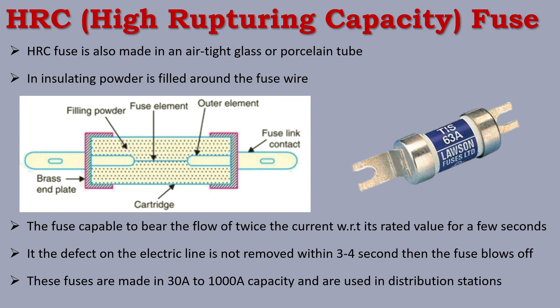When the distribution system is overloaded, the HRC fuse cuts the power to keep the distribution system safe. It protects the distribution line from system faults, ensuring the distribution board and distribution circuit continue to work safely. This makes it very effective for overload protection at the distribution station.